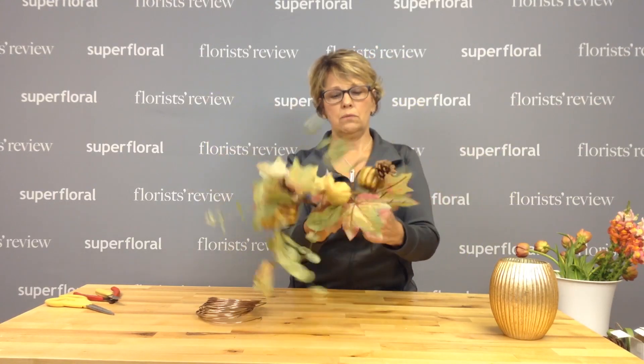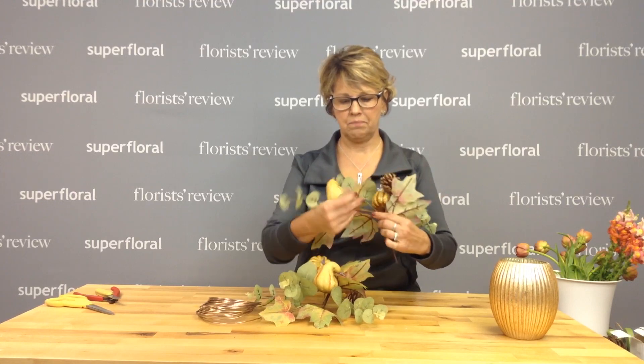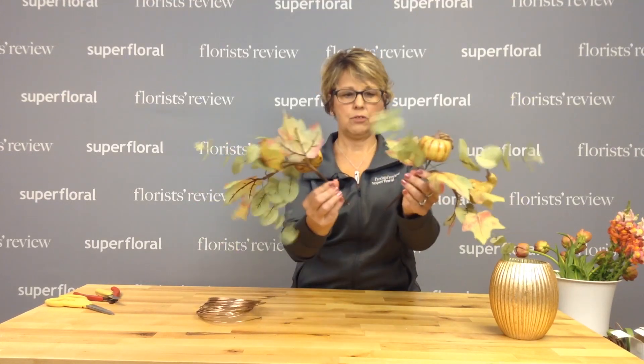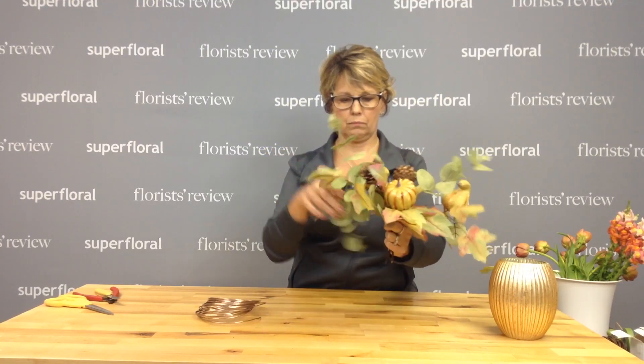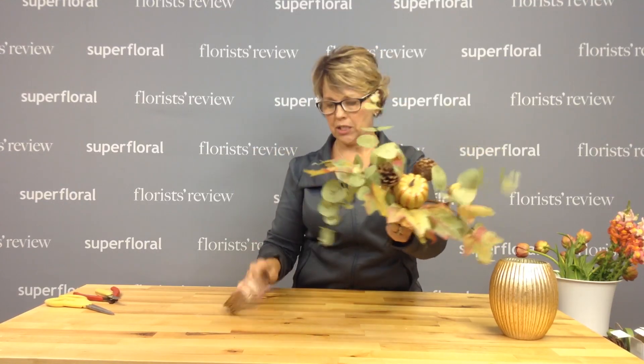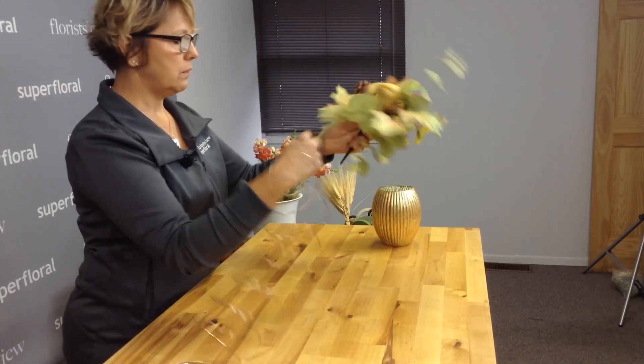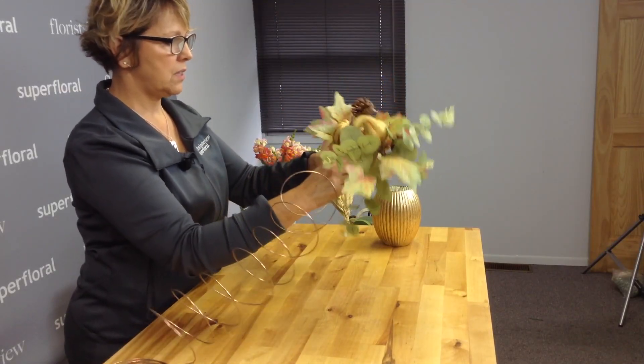I took a couple of these picks and fluffed them out. I have two pieces here, and I'm going to put those together — we can always adjust them once we get them in the base. To attach these I'm going to use some decorative wire from Smithers Oasis. I believe this is the copper.